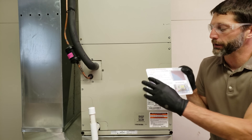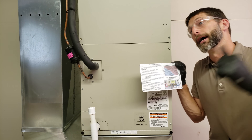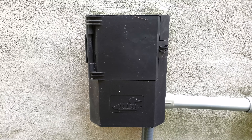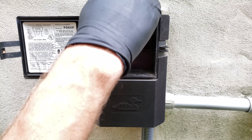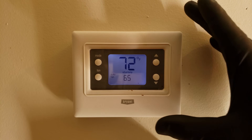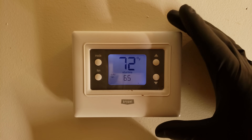Now we move to step three. Step two was the filter. Step three is to pull the outdoor disconnect, then turn the thermostat to air conditioning mode and check the airflow. I'm pulling the outdoor electrical disconnect and won't put it back until I'm outside with the gauges on, so I can watch the unit turn on.